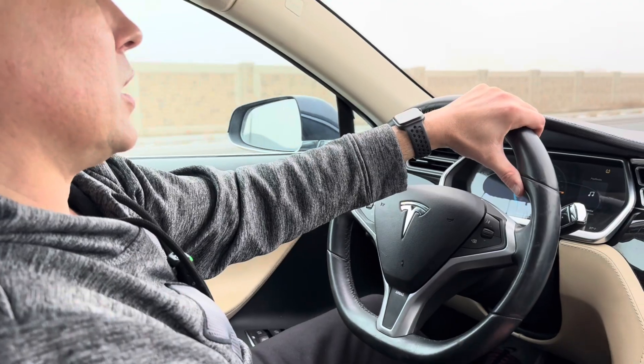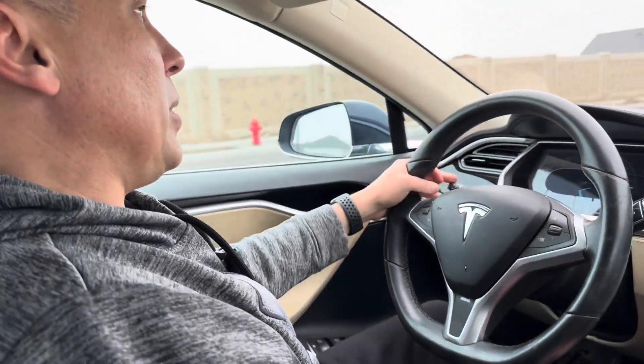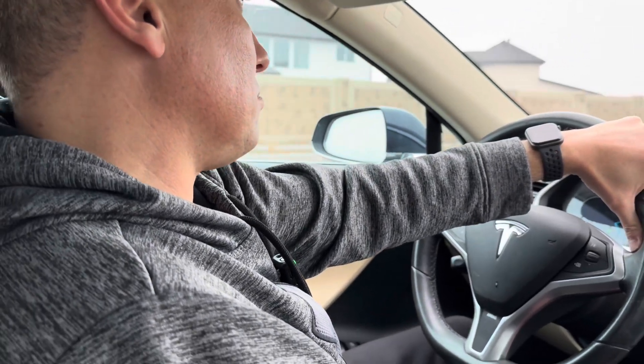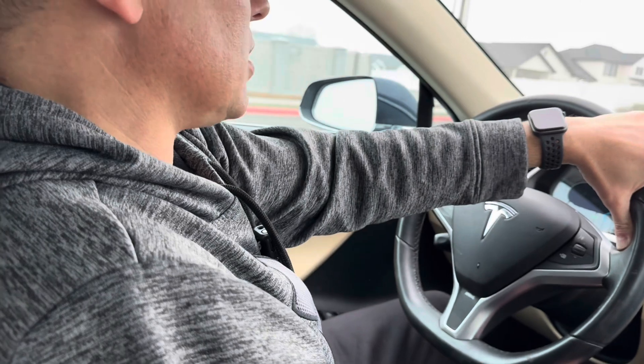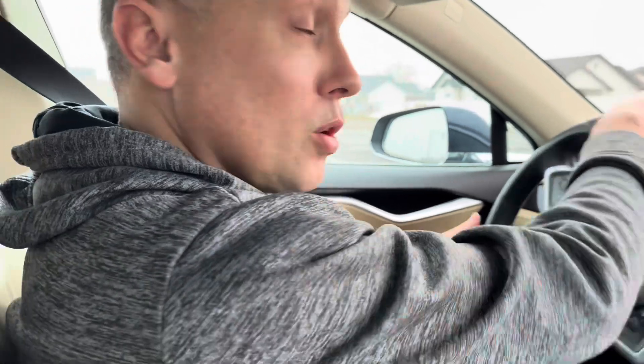Stay tuned to the channel as we kind of get this thing worked out — figure out any problems and issues. For being the cheapest Tesla in the United States, as it's looking right now, this is looking like a pretty decent deal. But we'll see what the driveline issue is and go from there.